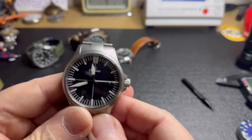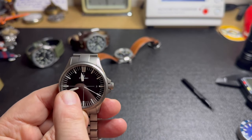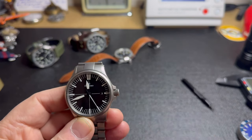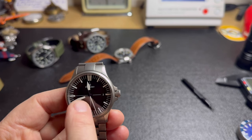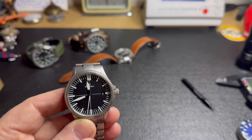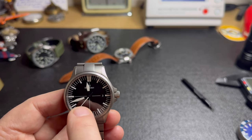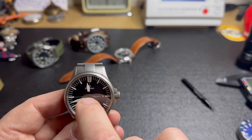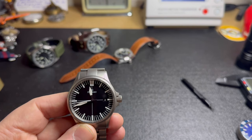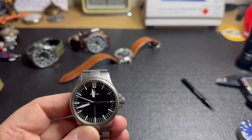The first thing you'll notice, if you know anything about these watches, are the hands. These hands are different than pretty much any other Damasco you're going to see. They're using the Zin — or Sin, however you want to pronounce it — hands. The lume goes right to the ends on the Sin hands, and they stop where these are stopping. It gives the illusion that the hands are floating rather than attached to the center pinion.